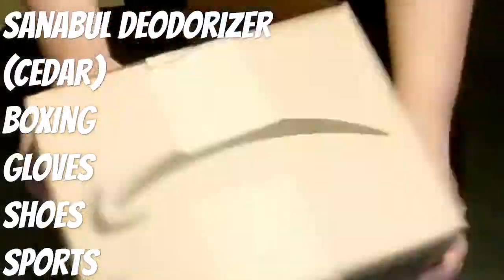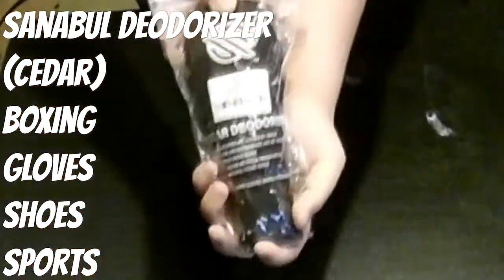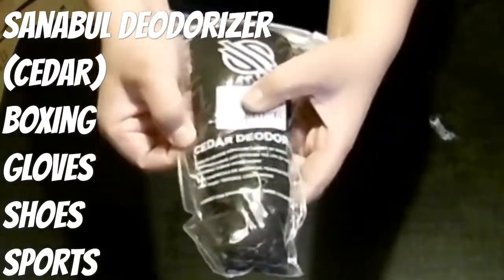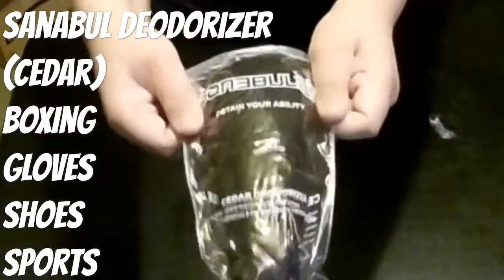Welcome back to Weekend's Barbell Club, the channel where weekends and gains begin. We're back at it again — you know what time it is: product review! I'm also going to be doing a mini workout along with this video.